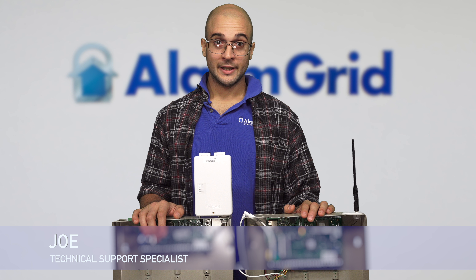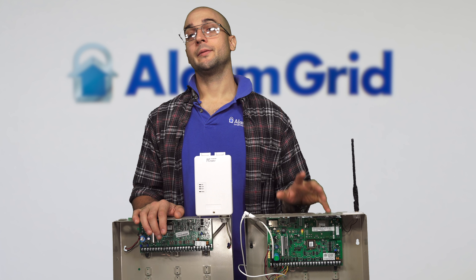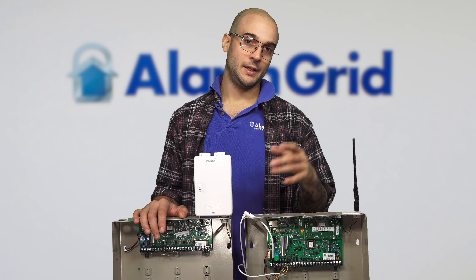Hi, DIYers. Joe here from AlarmGrid. And today we're going to talk about the difference between the Vista 20P and the Vista 21IP systems.